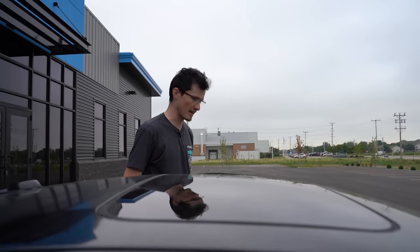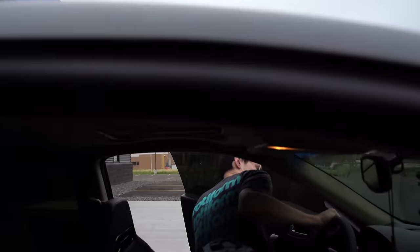Now that we've walked around and talked about the old paint — which is the iconic joke — let's go for a drive.